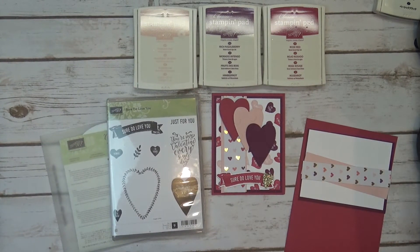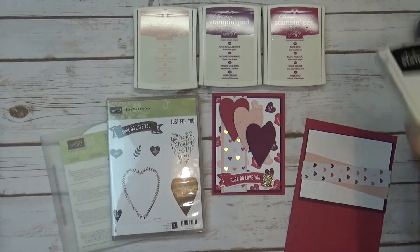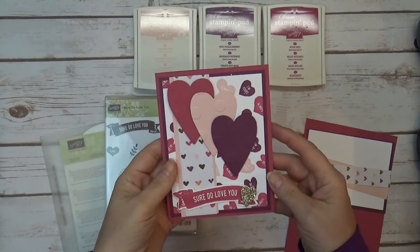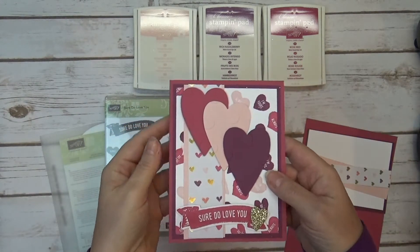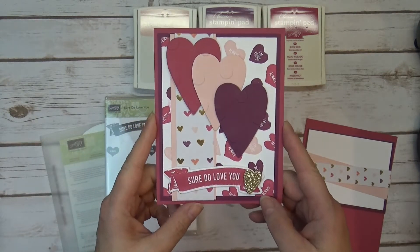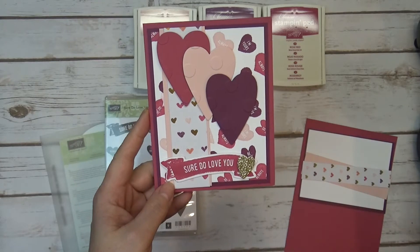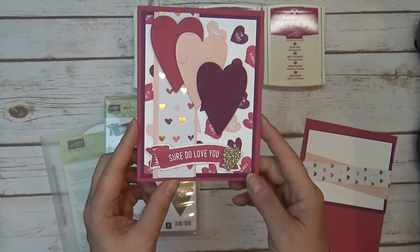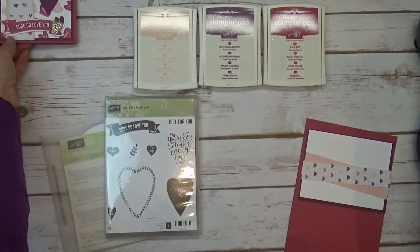Hi everybody, this is Bobbi with Bobbi Stamps, and I have a cute card I'm going to make for you guys today. This is a card that we made at my local card and coffee class that I do locally the second Saturday of every month. I just wanted to share it with you guys really quick — it's just super cute, a cute little Valentine's Day card.